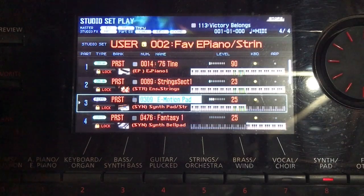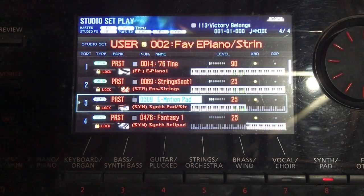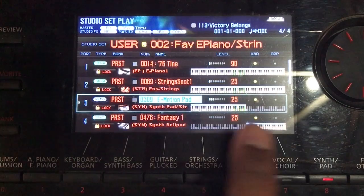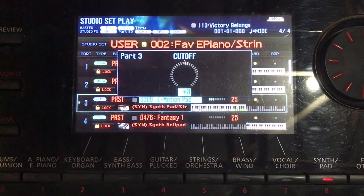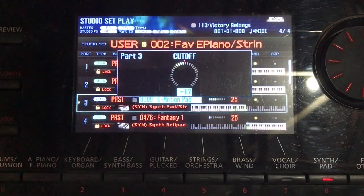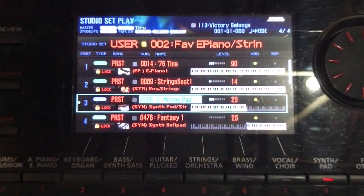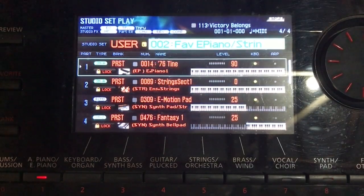There are six knobs to the right of the FA, of which the top left is assigned to cutoff. The cutoff parameter only works on the sound you have highlighted - in my case I always have my pad highlighted. So when I get to the chorus I open up the cutoff a bit. Then after the chorus we go to the second verse and I bring the cutoff back.